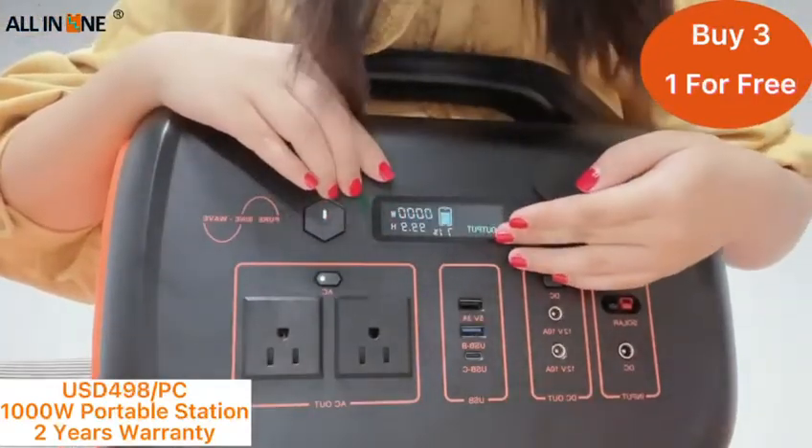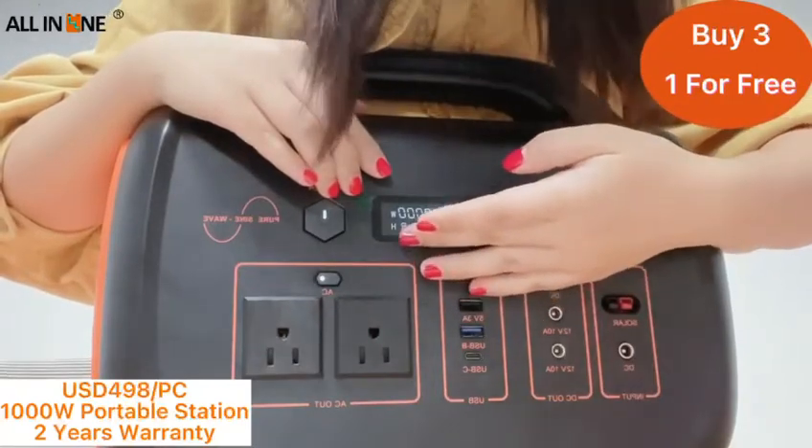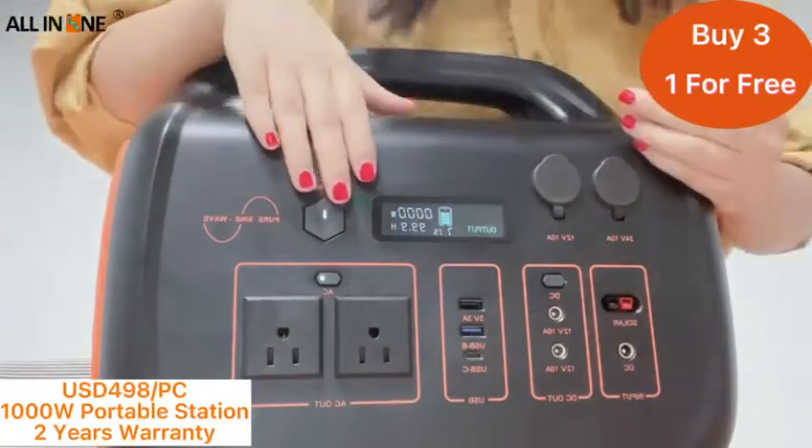The LCD display shows the output, battery remaining, timer remaining, and the output power. You can see it clearly. Here is the LED lighting.